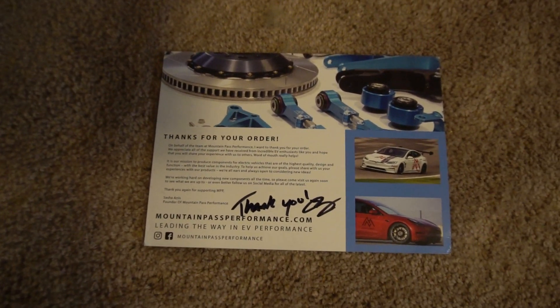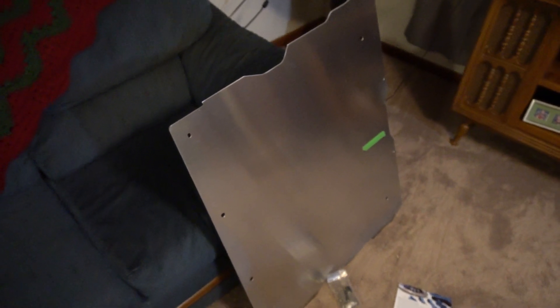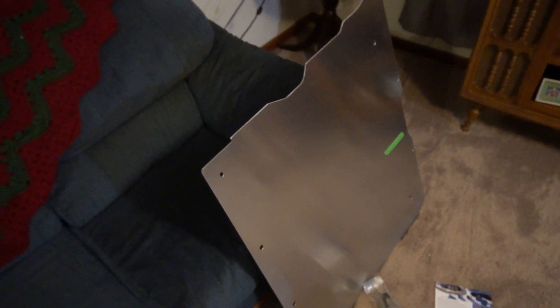Definitely recommend checking these guys out. They seem to have very solid products that come with everything you need to install it. There will be another video once the skid plate is installed — probably a short video where I'll go under the car and give you guys a visual of it installed. The install is happening on August 7th, so I'll probably have a video out by August 10th.